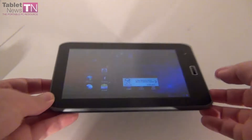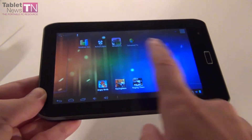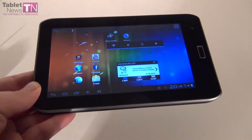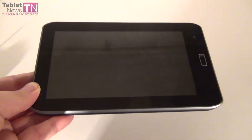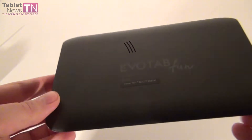Hi guys, this is Tabletnews.com and I'm here with a tablet called Evolio Evotab Fun. It's a tablet from Romania, it's a 7 inch model and it's very very cheap. It runs Android 4.0 and it costs $176, so less than $200.